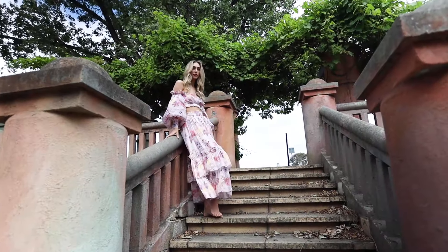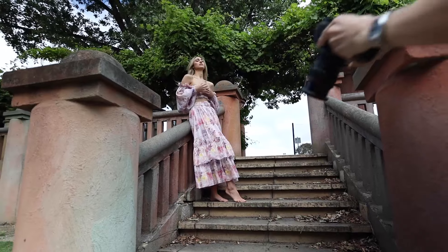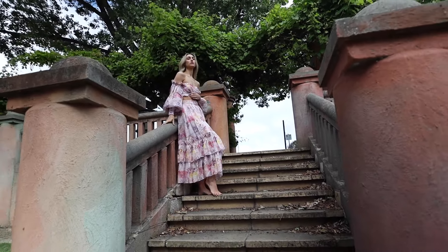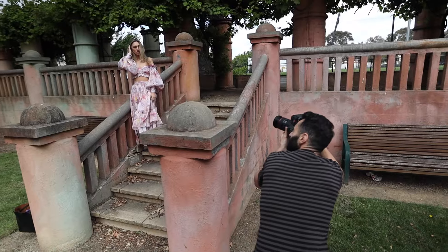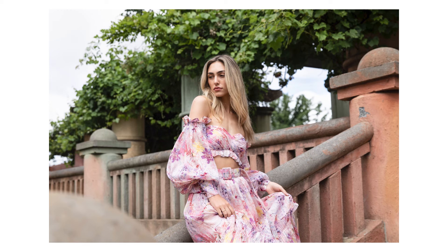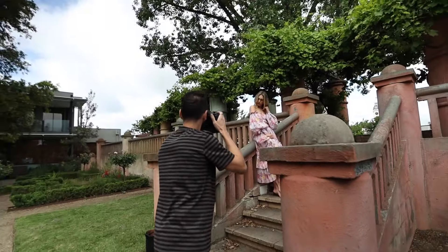Oh wow, amazing — have a look at this! Beautiful. I really like that looking-down angle again — beautiful.